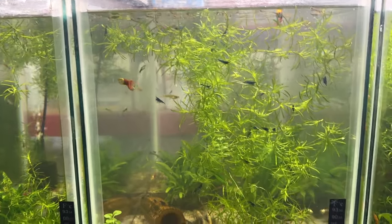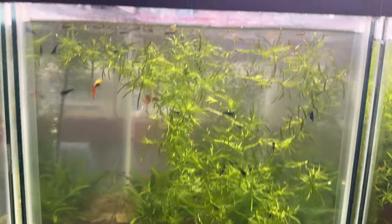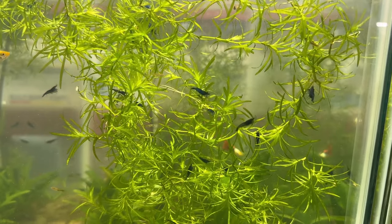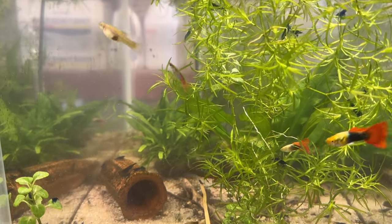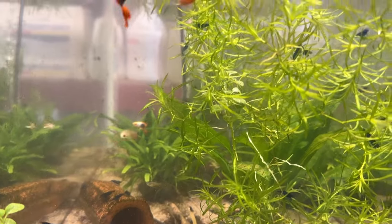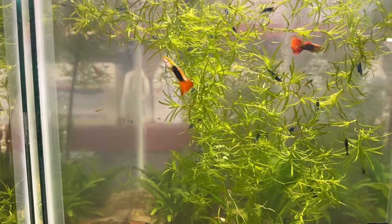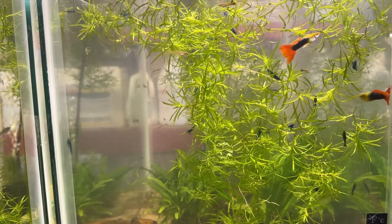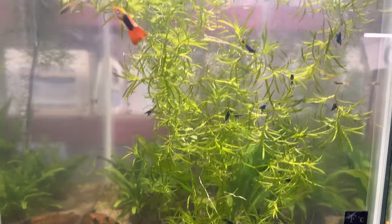This tank next to the wild type mollies has red tuxedo guppies and a boatload of blue dream shrimp, plus seven or eight panda corries — there's one right there dead center — and a couple big plecos. This tank went cloudy on me again. It had done it about six months ago and cleared right up on its own — I did a video on that which I've still got to put up. Patty's Aquatics did a great video on cloudy tanks and what to do. There are also little guppy fry in here starting to show color.